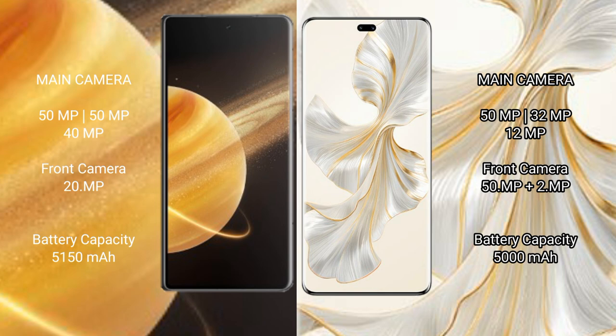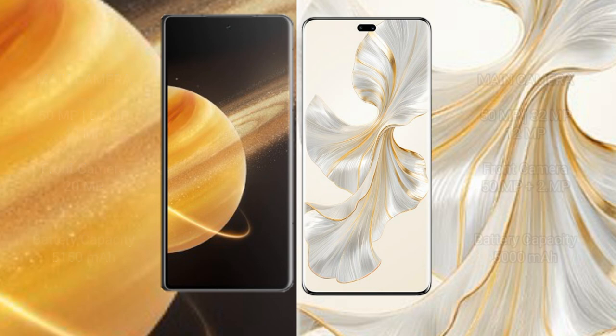Honor Magic V3 has a 5150mAh battery with 66W fast charging support. Honor 100 Pro has a 5000mAh battery with 100W fast charging support.